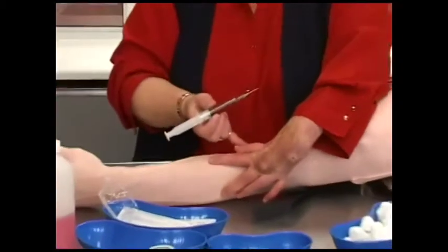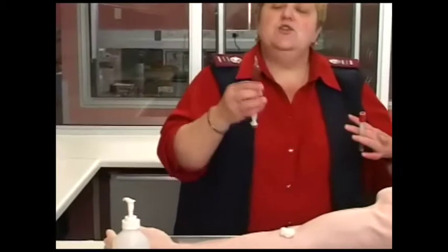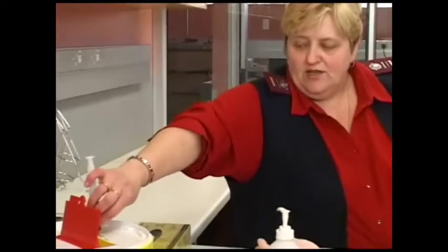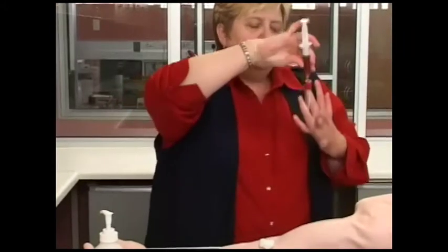Ask the patient to press down on the site. There are two ways to transfer the blood. You can put on a new needle, discarding the first one in your waste bin, and then insert the needle into the tube. Because the tube has a vacuum, it will suck in the blood by itself at the correct speed.